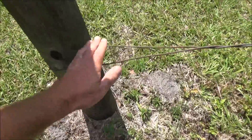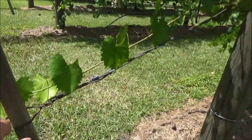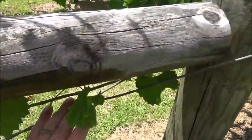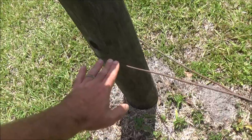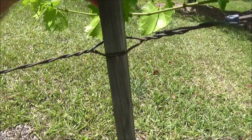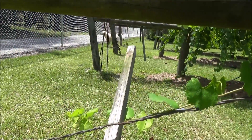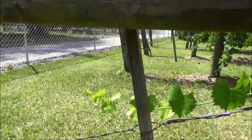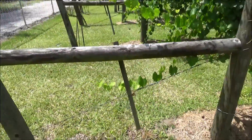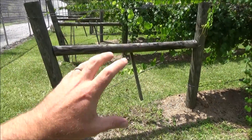To further strengthen this, I took nine-gauge galvanized wire and twisted it into a loop coming from the main post to the bracing post at an angle. Then you put a twitch stick in and start twisting it around until it locks up against the horizontal post. What you end up with is a really incredibly strong end post bracing.